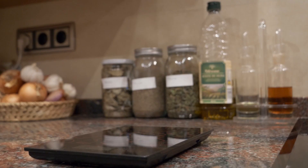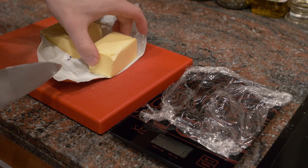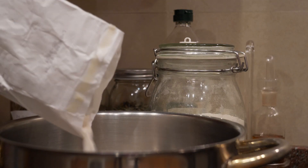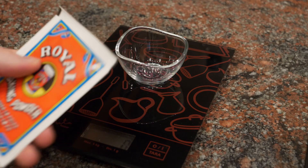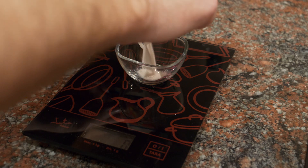Before we do anything, I'm going to measure and weigh out all the ingredients, because this makes the whole process a lot quicker. When measuring out the flour, if you notice some lumps, put it through a sieve to catch any larger pieces. I'm using normal all-purpose flour. If you're using self-rising flour, which already contains baking powder, you don't need to add any extra.